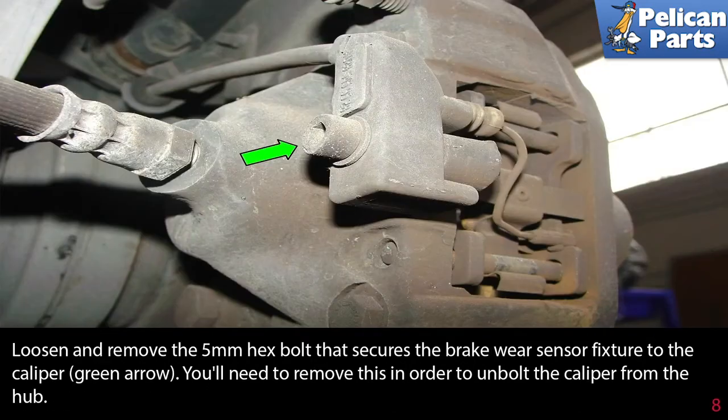If you are changing the disc, loosen and remove the 5mm hex bolt that secures the brake wear sensor fixture to the caliper, indicated by the green arrow. You'll need to remove this in order to unbolt the caliper from the hub.